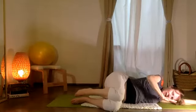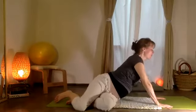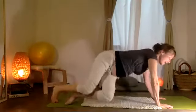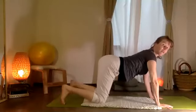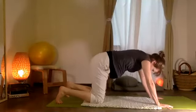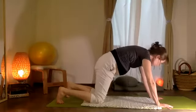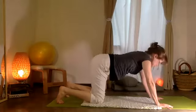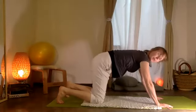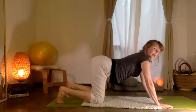Doblamos — pull yourself into a little pelotita, nos acurucamos. Then we'll push — empujamos por el piso, push through the floor. Exhale, come on to all fours. A little cacao movement of your spine.